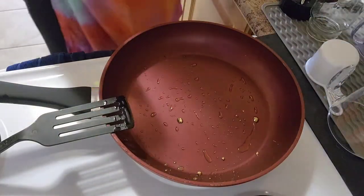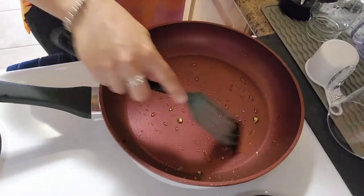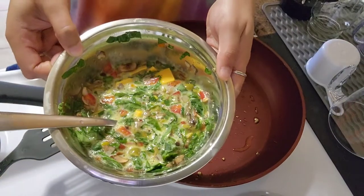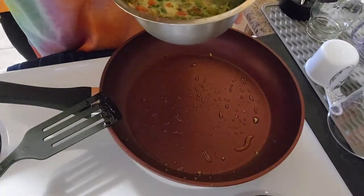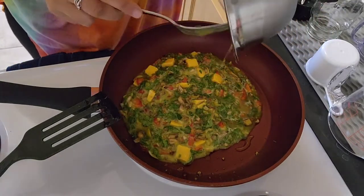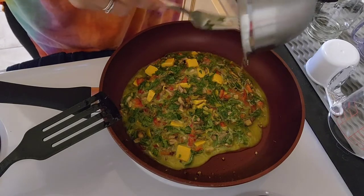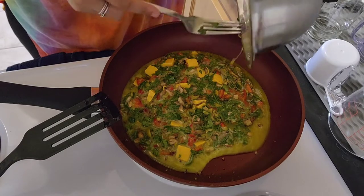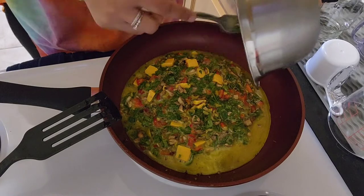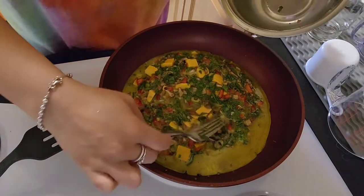We have the stove on medium heat, I put some olive oil in and spread it around. Now is the true test of whether the egg sticks and how good this frying pan actually is. It's a pretty hefty omelet — we've got some cheddar cheese, spinach, mushroom, red pepper, and green olives all in there. I'm just going to spread this out a little bit.